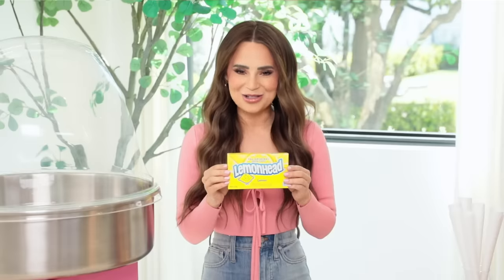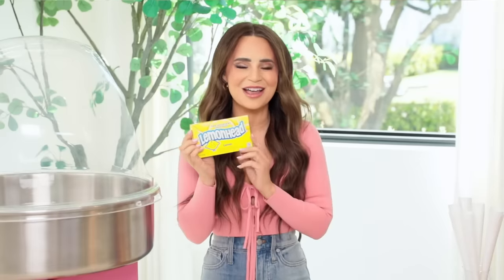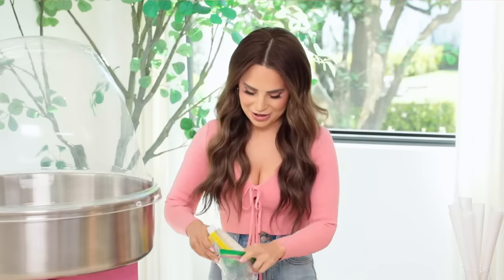The first candy that I want to try: Lemonheads. These are classic, these are iconic. My mom is super Italian, she loves lemons, and she loves Lemonheads. So we are gonna see if these little guys work. I'm reading the back of the box — the first ingredient is sugar, so fingers crossed. To help these out, I'm gonna crush them up just a little bit. I've got high hopes for this. I'm gonna put them in a little baggie right here.